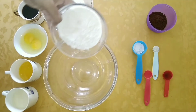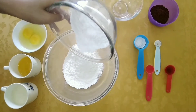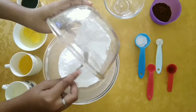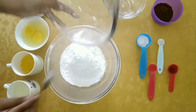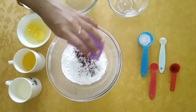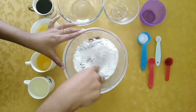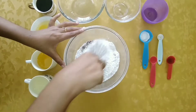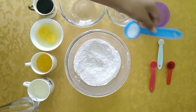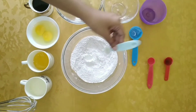In a bowl, mix together 1/4 cup all-purpose flour, 3/4 cup powdered sugar, and 2 tablespoons cocoa powder. Now give this a good mix. Also add in 1/4 teaspoon baking powder and half teaspoon salt.